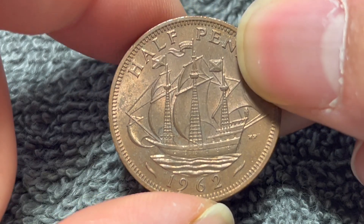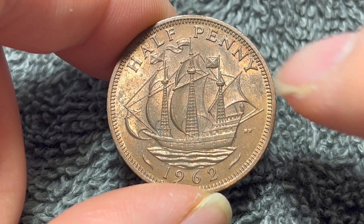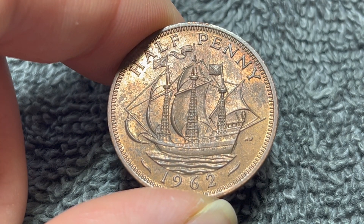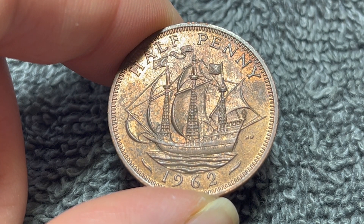It should be noted that this is the pre-decimal pound, so you needed 480 of these coins to make up one pound. That was before decimalization in 1971, that is.